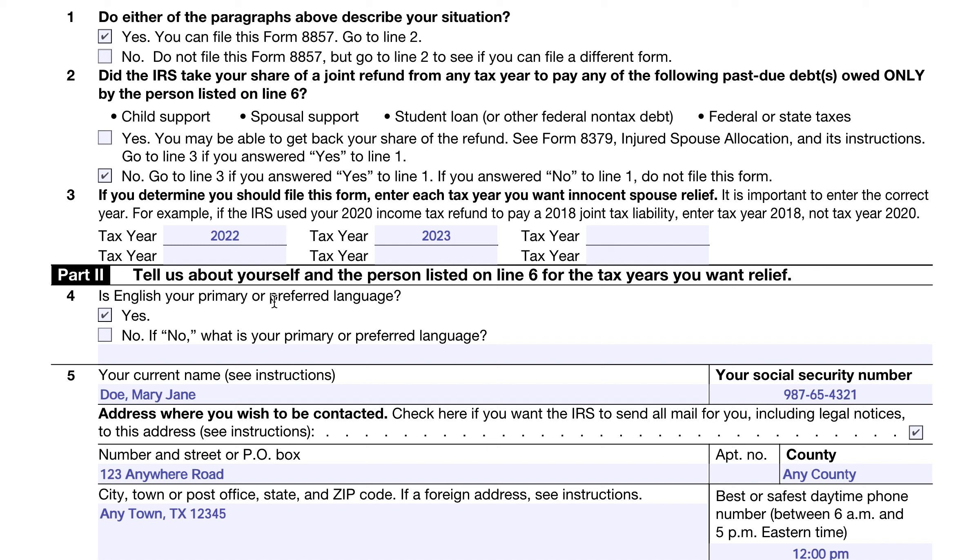Question two asks: did the IRS take your share of a joint refund from any year to pay past-due debts owed only by your spouse — such as child support, spousal support, student loans, other federal non-tax debt, or federal or state taxes? This is the part where you may be diverted to file IRS Form 8379, the injured spouse allocation. If not, this is clearly the situation where Mary Doe believes she qualifies for innocent spouse relief. If you determine you should file this form, enter the years you want innocent spouse relief — in this case, 2022 and 2023. Note: if the IRS offset a refund for a prior tax year, you enter the year the tax bill was from, not the year of the offset.